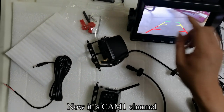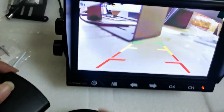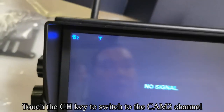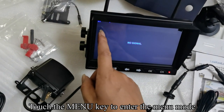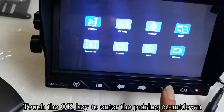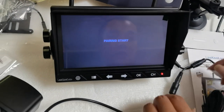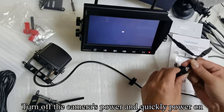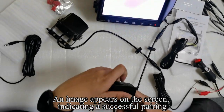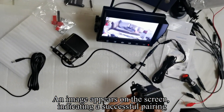Now it is CAM1 channel. Touch the CH key to switch to CAM2 channel. Touch the menu key to enter the menu mode, then touch OK to enter the pairing countdown. Turn off the camera's power and quickly power it on again. An image appears on the screen, indicating a successful pairing.